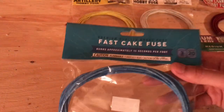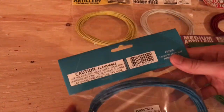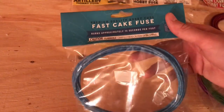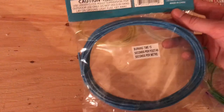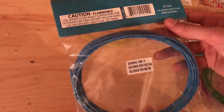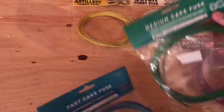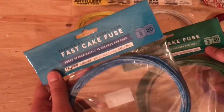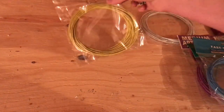One of my favorite new items — I know they started selling a lot of this in 2019 — this is called the fast cake fuse. I've actually got a whole video on this. This burns at 15 seconds per foot, so perfect for 200 gram cakes. Medium cake fuse is for 500 gram, whereas this is for 200 gram. You've got a 5 second difference between the two, and that makes one hell of a difference when you're doing a show, so you've got to know that.